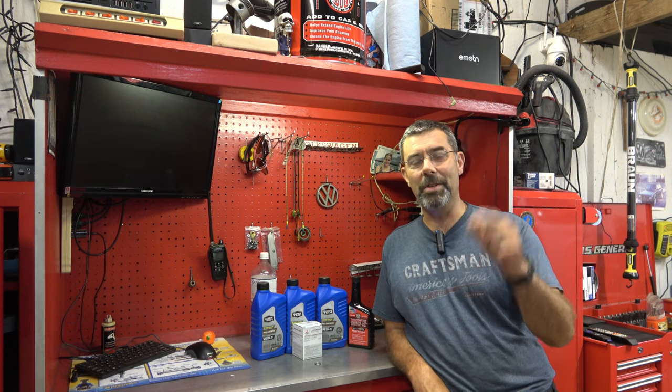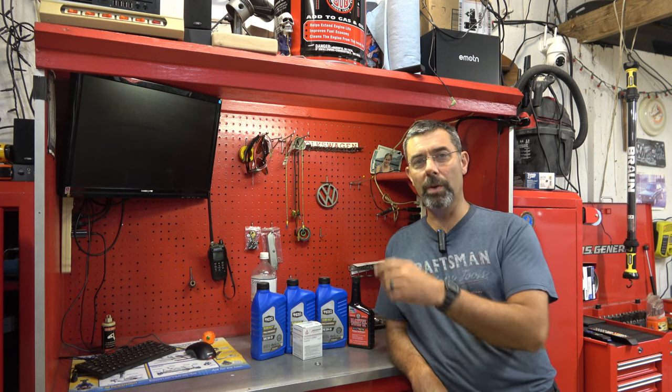Hey guys, it's Eric here at Farpoint Restorations. Today I'm going to show you how easy it is to maintain your Mitsubishi Mirage. We're going to do an oil change.